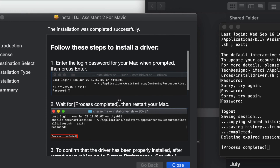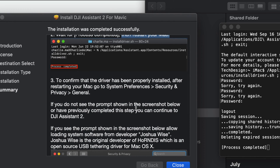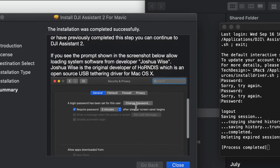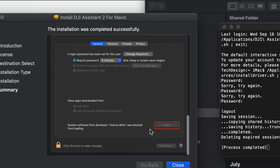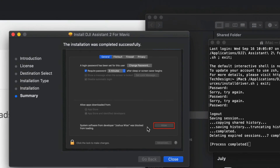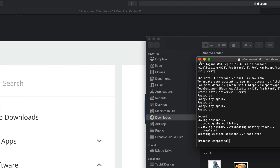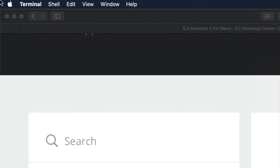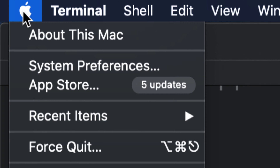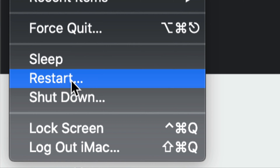After you see 'Process Completed,' restart your Mac to make sure everything is properly installed. You can go back to Security & Privacy later to verify nothing is blocked. For now, just click Close, move the installer to trash, and restart your Mac. On the top left you'll see the Apple logo — go all the way down until you see Restart and just hit Restart.